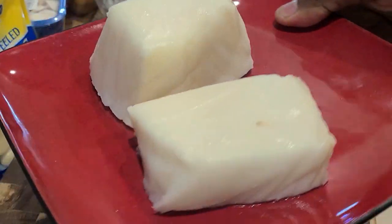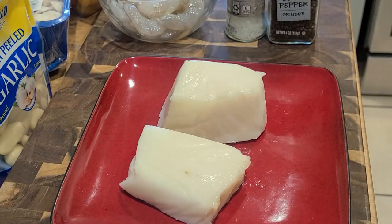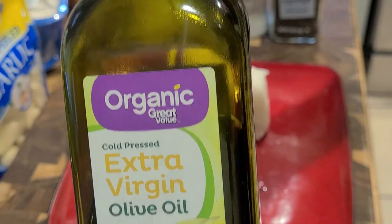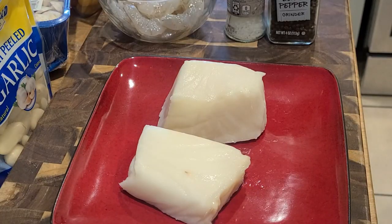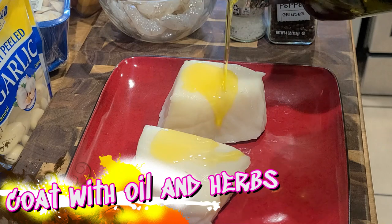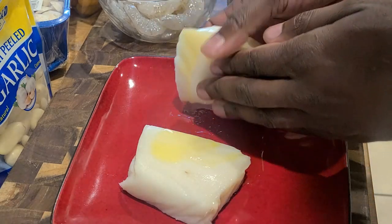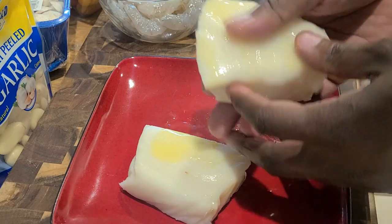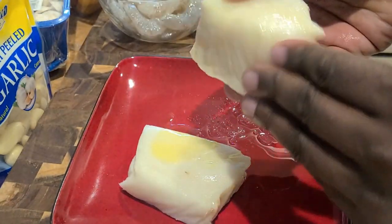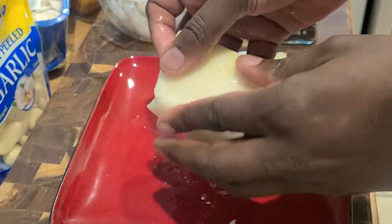We've opened them up and patted them off — look at those beautiful thick fillets of Chilean sea bass. We're gonna start off with a little extra virgin olive oil, a little EVOO for the Rachel Ray fans in the audience. Drizzle liberally on both sides. We're gonna go ahead and massage each fillet with the olive oil, nice even coverage, making sure you get that oil on all sides.